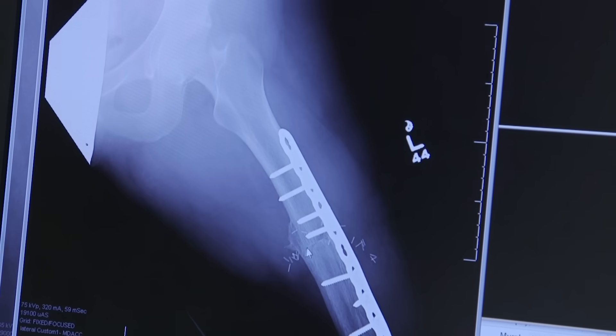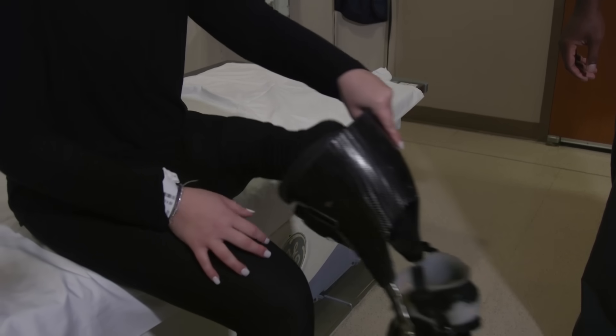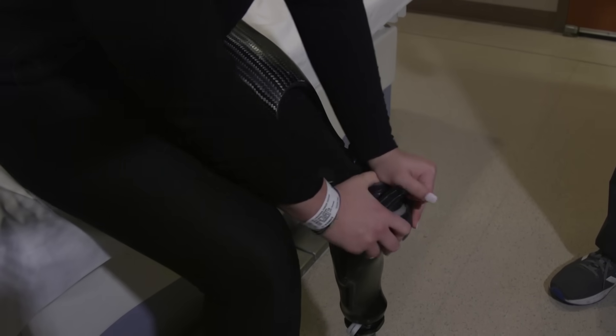In three to six months, after the bones have healed, the patient can be fitted for a prosthesis. The patient's foot fits inside the socket of the prosthesis and the ankle functions as the knee joint.